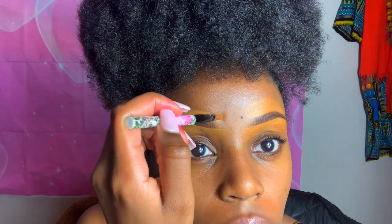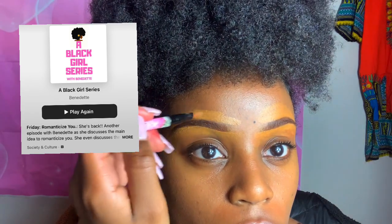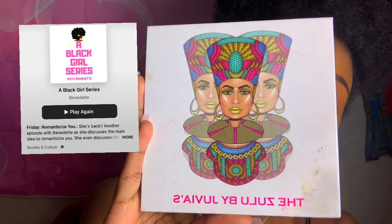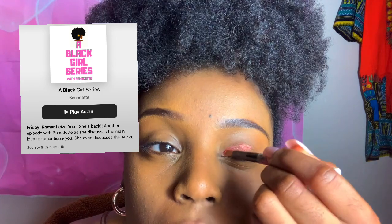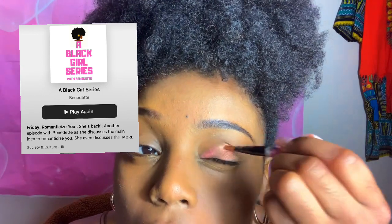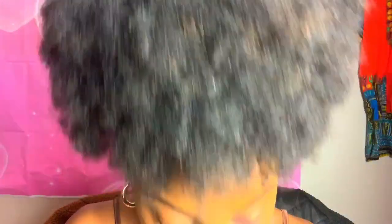In this video, I wanted to mention a really good podcast called A Black Girl Series by my friend Benedict. I highly recommend this podcast for the young black women out there. This is the eyeshadow I'm using — just some pink sparkly eyeshadow because it's going to go with the Valentine's Day aesthetic. But back to the podcast, as you can see it says 'play again' because I listen to it all the time. I'm always there when a new episode drops — it just gives such a homey and relatable feel, which I love. So go tune in!